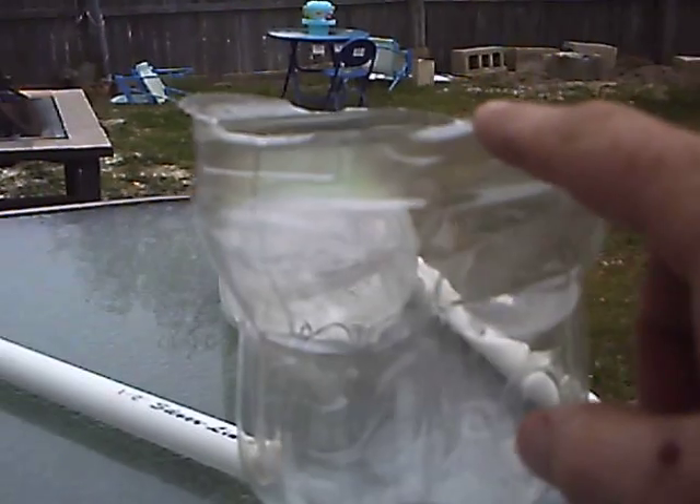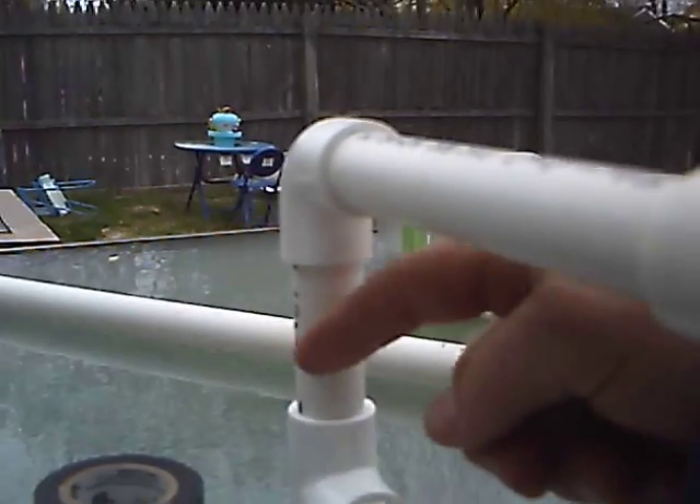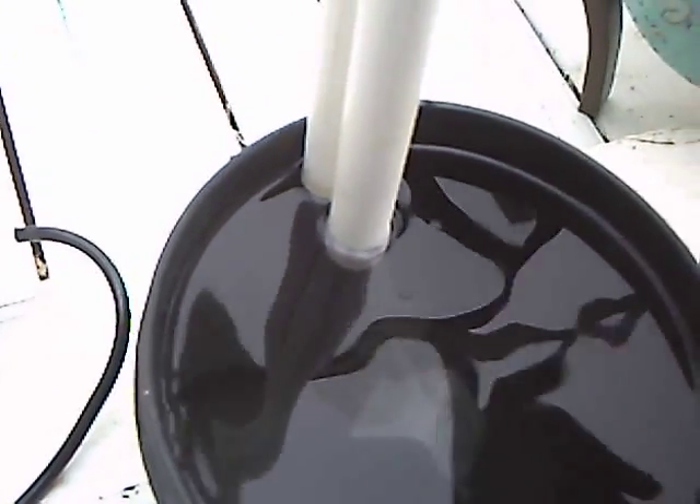Make sure that you have your tops cut. What it does is fill up to its desired height, then it begins to overflow and go back into our bucket where it'll aerate our feeding solution.